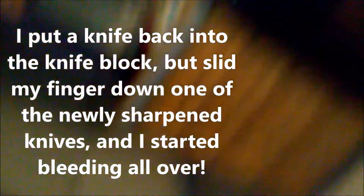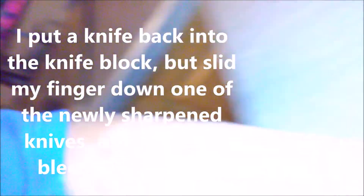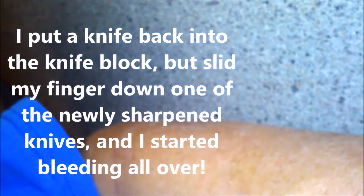I think you need a band-aid, sir. Oh shit — it wasn't doing that a second ago. It's a sharp knife, honey.